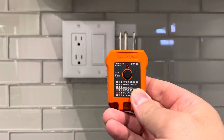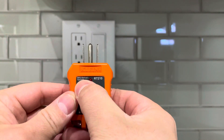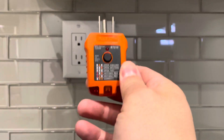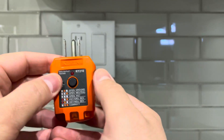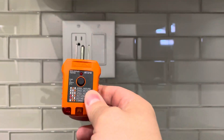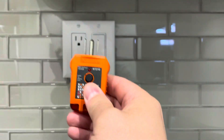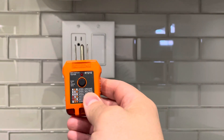Hey everybody, I'm here today to show you how to use a GFCI outlet tester — this will be a full tutorial. You can get many different outlet testers, and this is just one example. I also have another outlet tester from Climb Tools with an LCD screen, but I chose this one because it's the most simplistic version you can find on the market, and it's a really reliable, reputable brand.